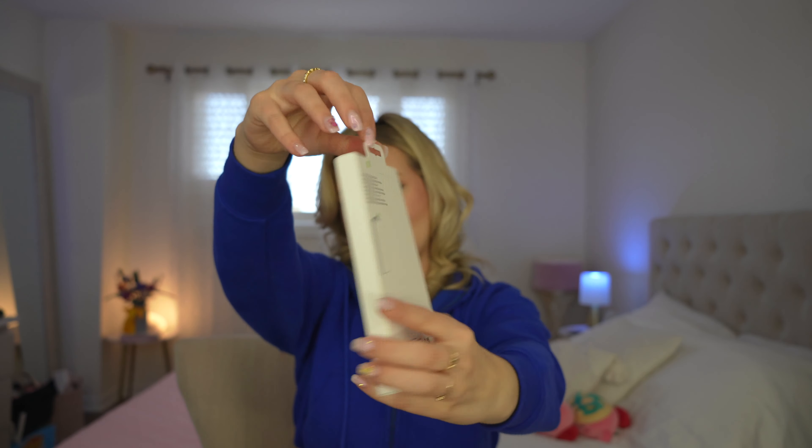I just got back from a movie premiere — Shazam: Fury of the Gods. Guys, it was so good. I even got to meet and talk to Zachary Levi and Lucy Liu. I got to ask them questions. It was really cool, I had so much fun. That was such a fun morning, and then I get to unbox this. I'm just having a great day.